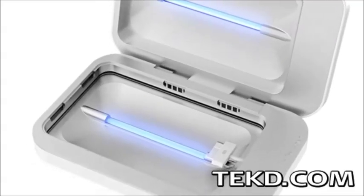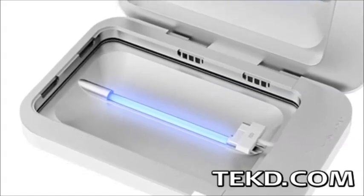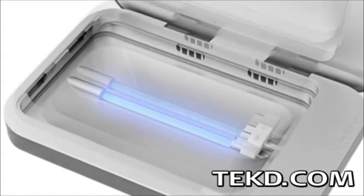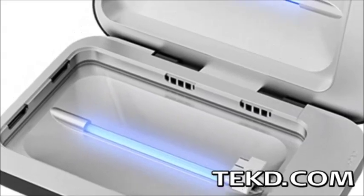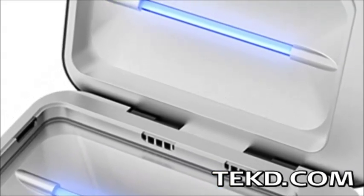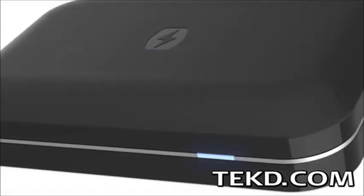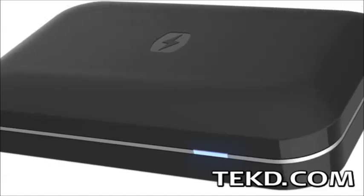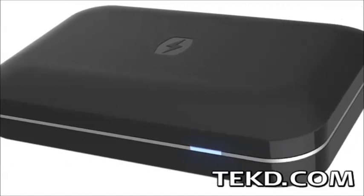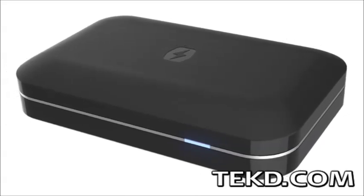The phone soap charger looks like a small tanning booth for your phone, but acts as both a phone charger and sanitizer for your device. The specially designed curved inner shell of the case reflects light from two UVC bulbs, sanitizing the entire surface of the device with no more effort than the way you typically charge your phone. The charger uses no chemical or other solution application and stays cool, destroying all the unwanted guests living on your device without damaging your phone in any way.